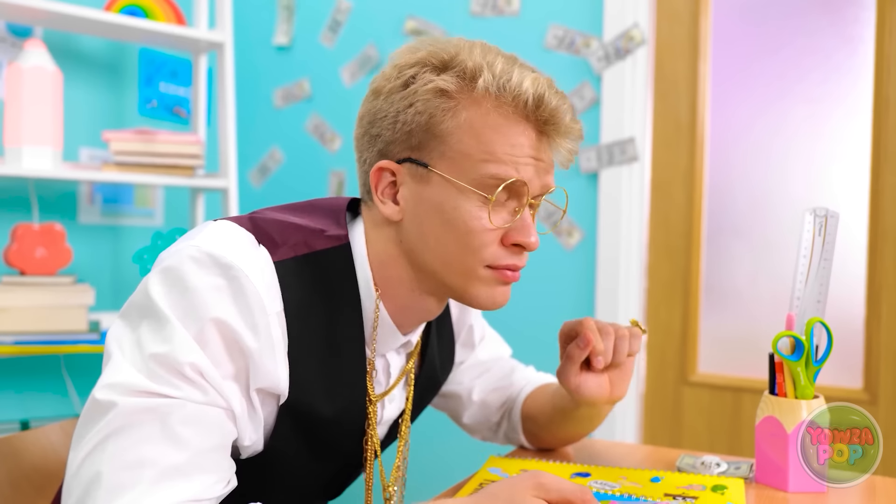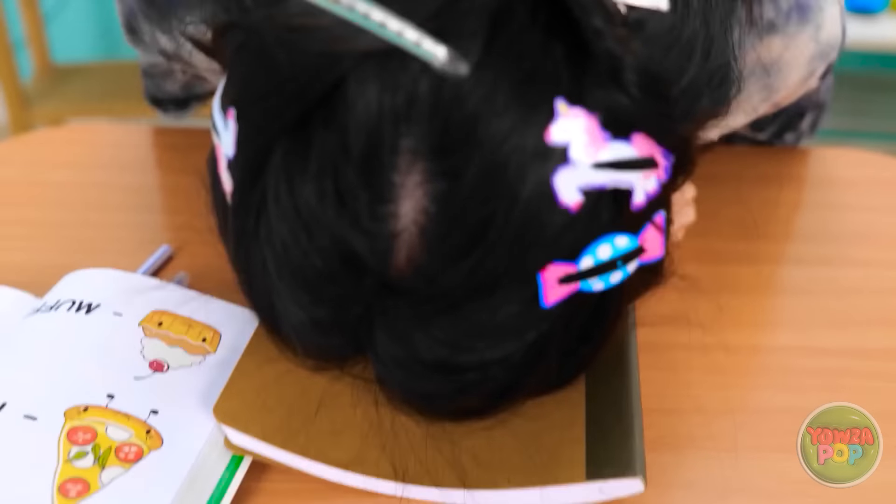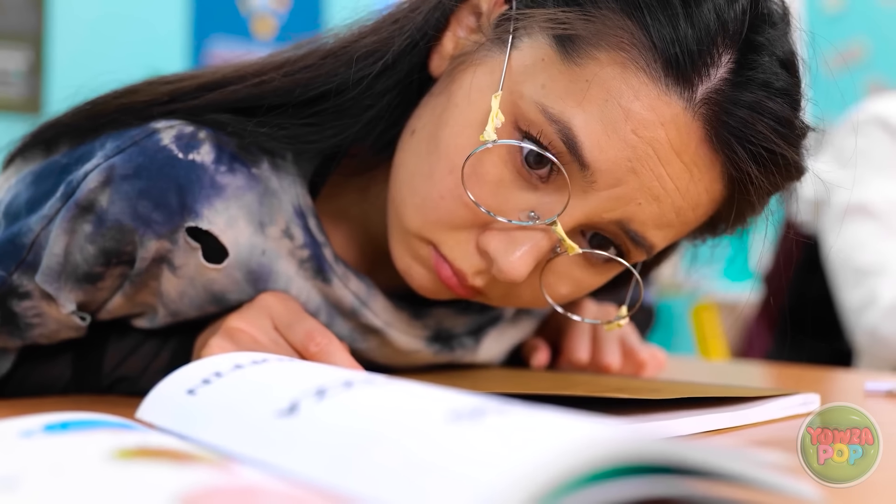Wait! What happened? Did I do this? Wow! I never knew I could paint like this! We did a great job! Well done! I wonder what's next… It's exciting!